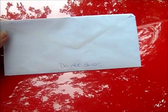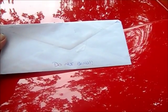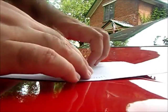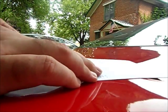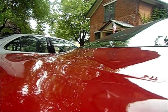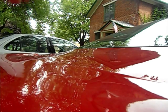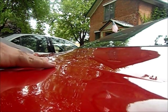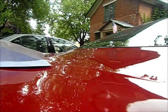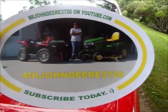Alright, Mr. John Deere 3720, I got your letter, so let's open it and find out what's in here. You got it taped pretty good, holy cow, man. Wow, these look clearer, much, much better than your first one, dude.